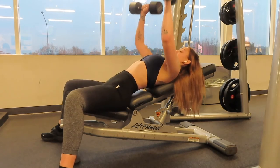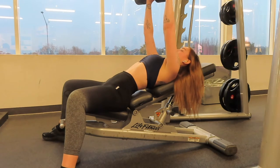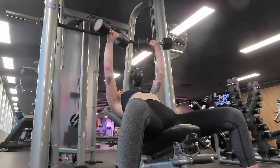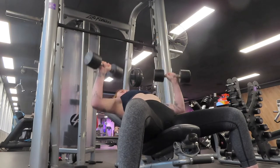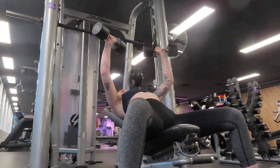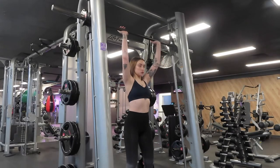Moving on to a dumbbell incline bench press: three sets of 10, and if I can push out more reps I normally will. For the deload I think I was using eight kilo dumbbells on each hand — I went to grab the nines but they were taken and didn't want to go to tens for a deload. Normally I would do 12.5.